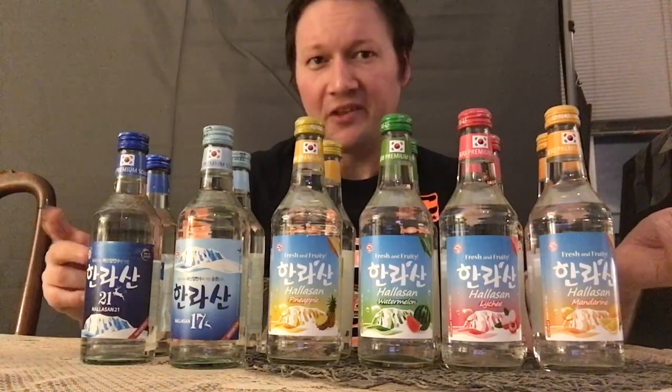They recently released a sugar-free flavor, and I'm going to do a sugar-free soju tasting as well as trying out Kinro's Il Bun Soju, which is their number one, and their other soju. I'm also going to cover the Good Day Peach and Good Day Hibiscus flavor when I can find it or it becomes available to me in stores.